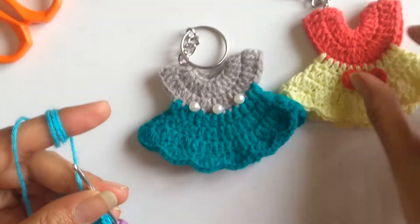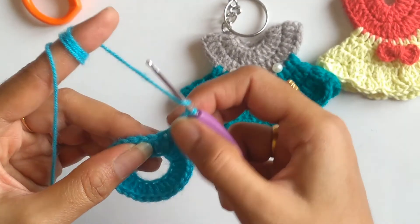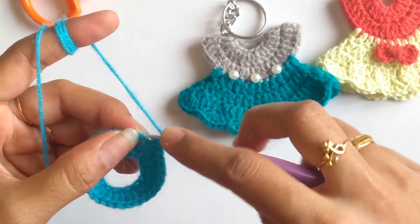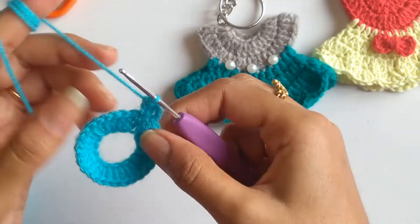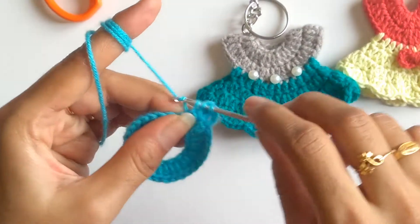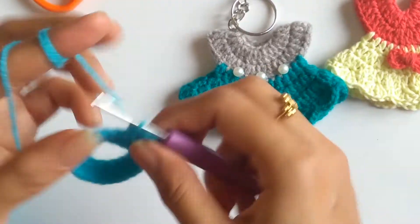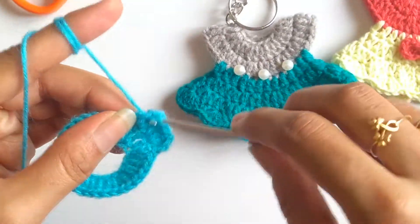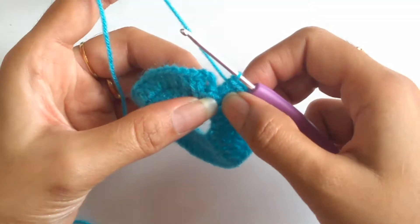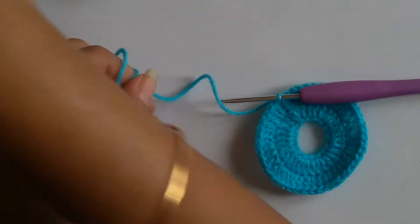The first row of the yoke is done. For the second row, I'll work three chains as my first double crochet, then into the next double crochet I'll work an increase — two double crochets into the same stitch. The pattern sequence for the second row is one double crochet into the first stitch followed by two double crochets into the next stitch, repeated to the end of the row. By the end of the second row I'll have 45 double crochets. I'll then slip stitch into the third chain, and the yoke part is done. I'll cut this yarn and join my new yarn.